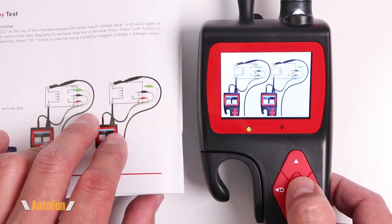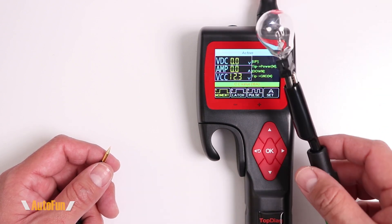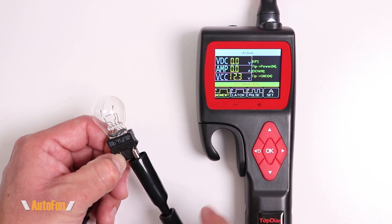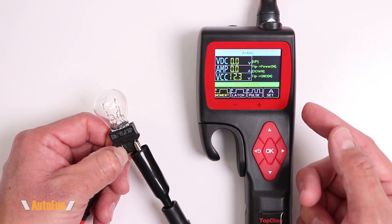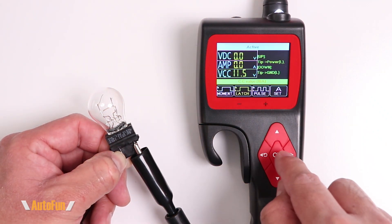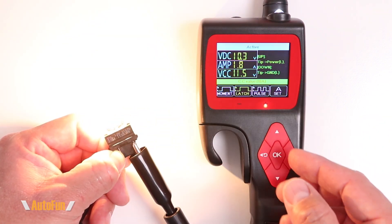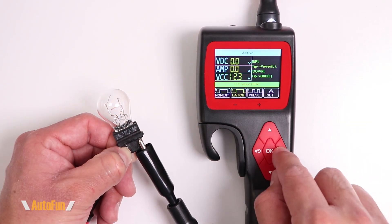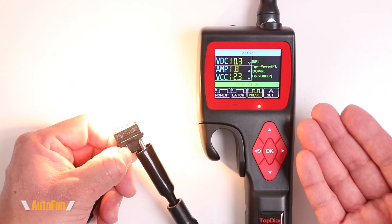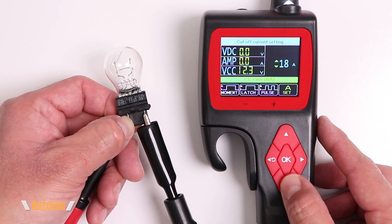Next up is activating components. I have a light bulb connected to the grounding end of the probe, and pressing up turns the bulb on. In addition to the standard activation mode, there is a latch mode that allows the connected device to stay on continuously. There is also a pulse mode, which pulses the power on and off — exactly what it sounds like.